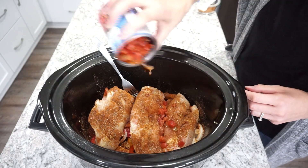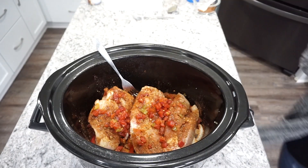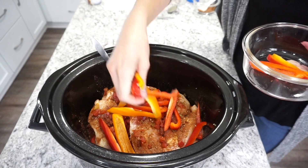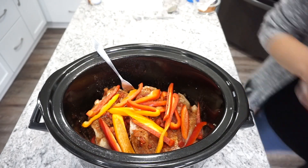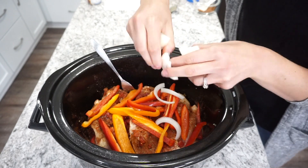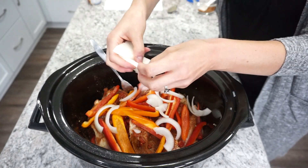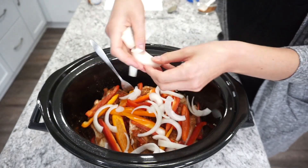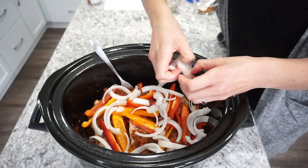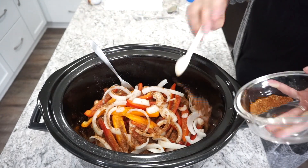Now I'm adding in the other half of the can of Rotel tomatoes right on top of the chicken, then the rest of the peppers and onions, and sprinkling the leftover fajita seasoning on top of everything. I cooked this on high for about two to three hours — mine took about two and a half hours. Just keep an eye on it; it really doesn't take very long and you don't want to overcook your vegetables.